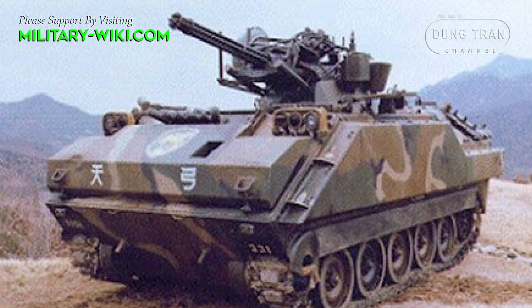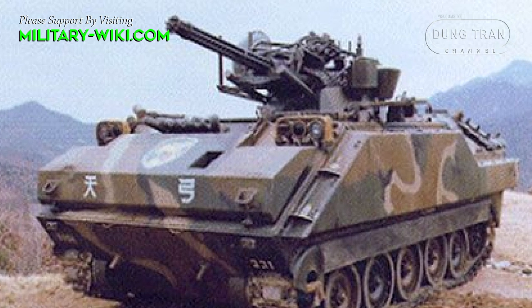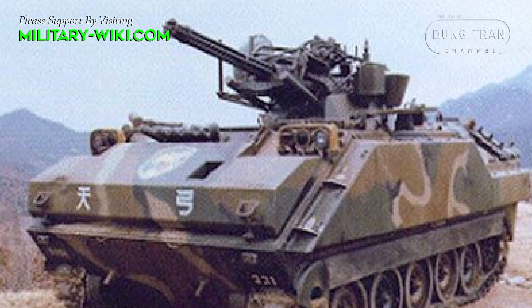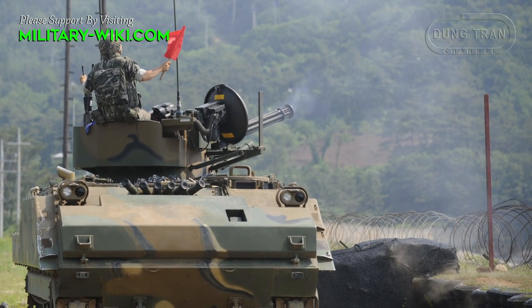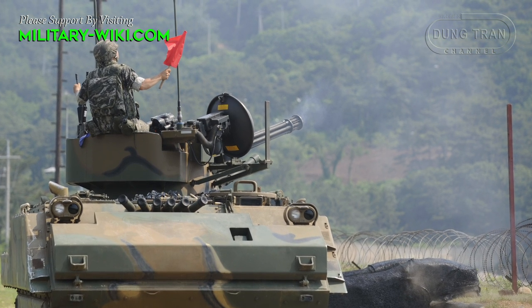The gunner can select either 10, 30, 60, or 100 round bursts. This system has a four-man crew and a combat weight of 13,200 kg. The crew operates from within the armored turret, which provides protection from small arms fire and shell fragments.